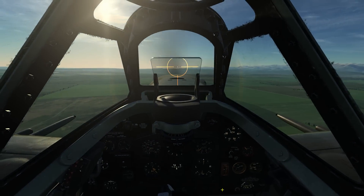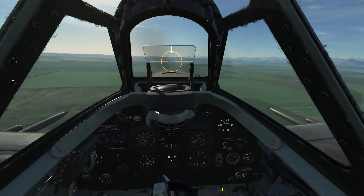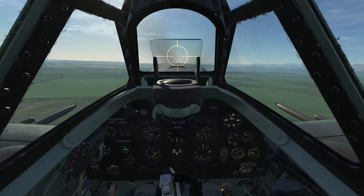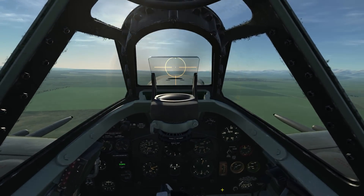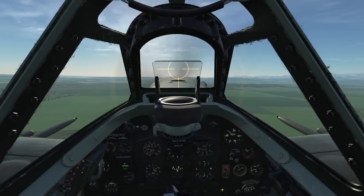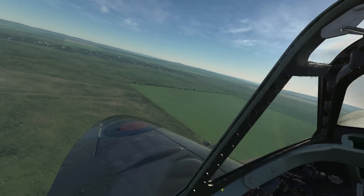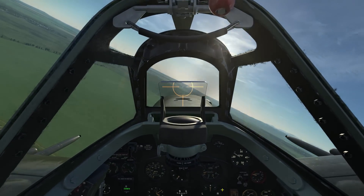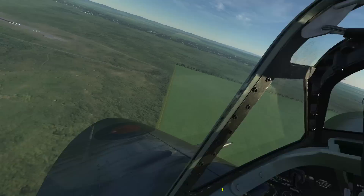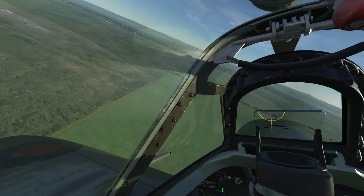Being below 160 miles per hour, I'll go ahead and drop my landing gear. Once my left wingtip is abeam the runway threshold, I'll start into the base leg with a descending turn while dropping my flaps. The base leg needs to be a continuous descending turn into the runway threshold. You should be able to maintain sight on the runway threshold during the entire turn.